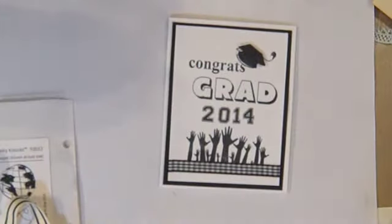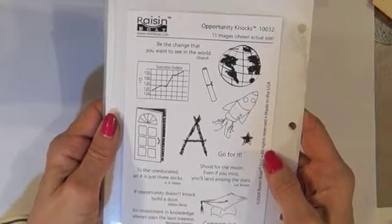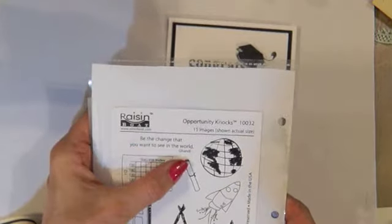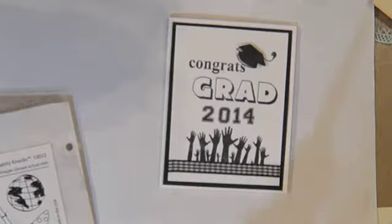On the inside I'm going to put the sentiment from Opportunity Knocks: 'Be the change you want to see in the world.' It's a quote by Gandhi and I really like that quote. So that's going to go on the inside.